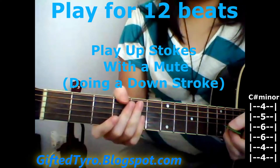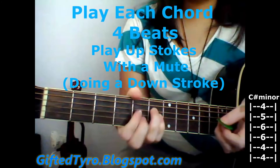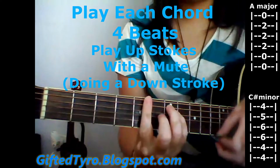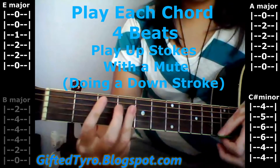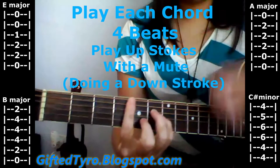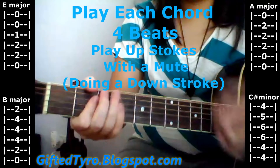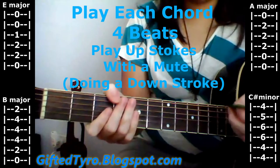Then it goes to verse one, which is C-sharp minor. For verse one, you're going to play each chord for four beats. So it's C-sharp minor, A major — you can play it this way or right here — then E, then B. You're going to repeat it twice, so I'm going to play it slowly for you. That's going to be verse one.